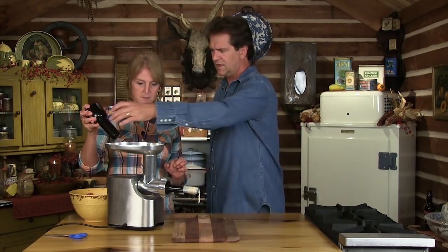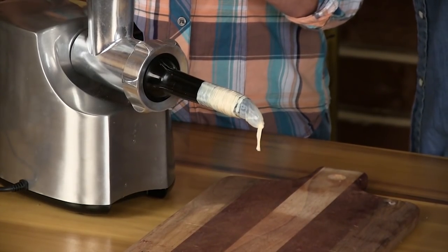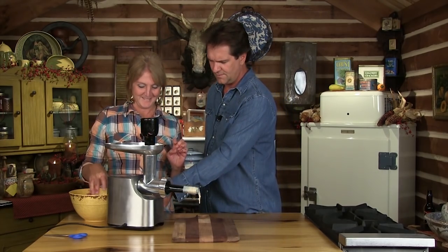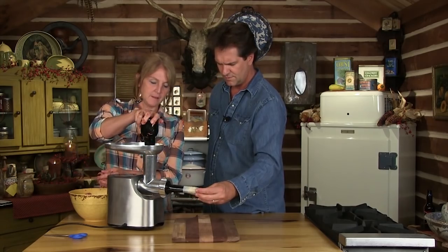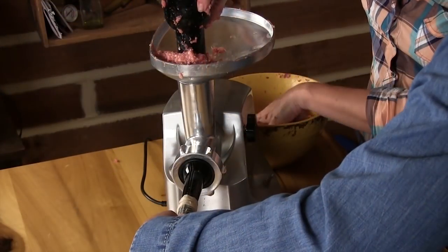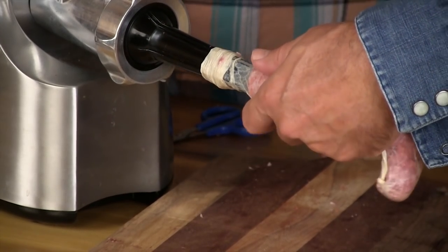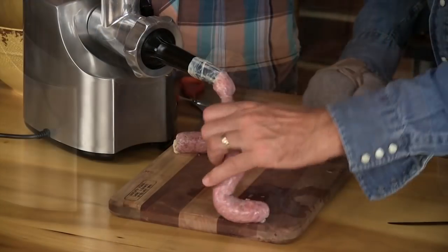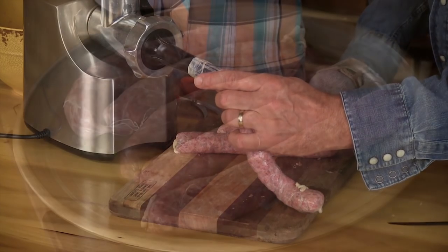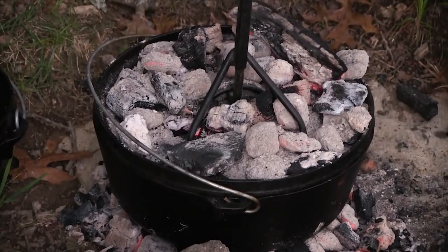Here we go, ready? This is fun. Watch — you'll see the air pushing through. It's getting ready, it's in good shape. All right, let's scoop. It is ready — this is brown rice.